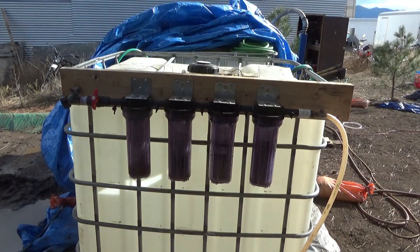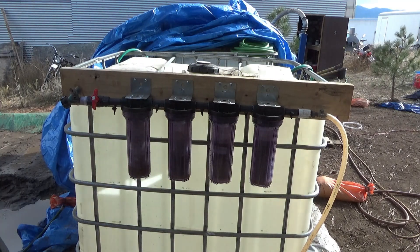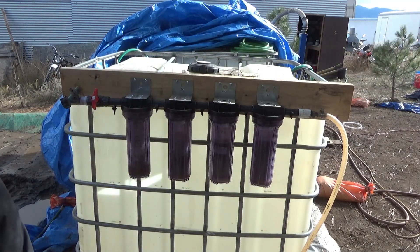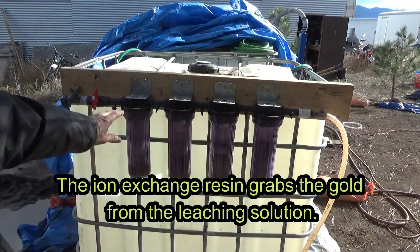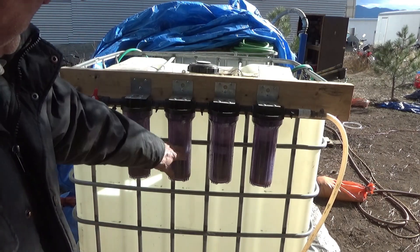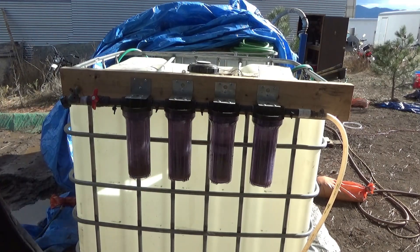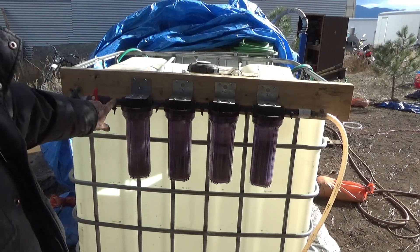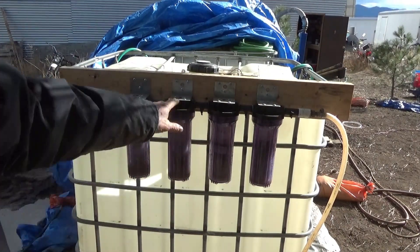Howdy folks, I'm Keith Bowen, this is Hard Rock University. For technical reasons the lighting isn't ideal, but here is our resin extraction system. These are standard water filter housings and they have resin cartridges inside. This is the throttle valve so you can adjust the flow. These little taps are to take samples — they also work really well to tell where the pressure drop is when you're not getting water through the system.